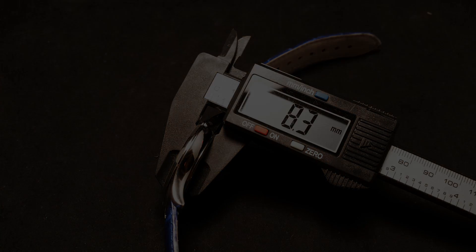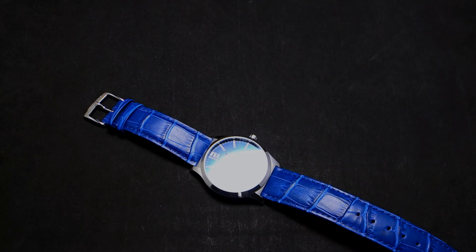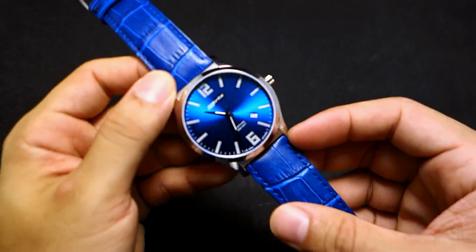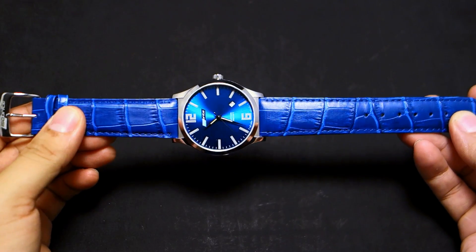Here's something I haven't done before — the buckle width is 20 millimeters, in case you're wondering about that. Let me put it on my wrist. The strap is a little bit too long, but look at that striking color. I have about a six-and-a-half-inch wrist circumference.